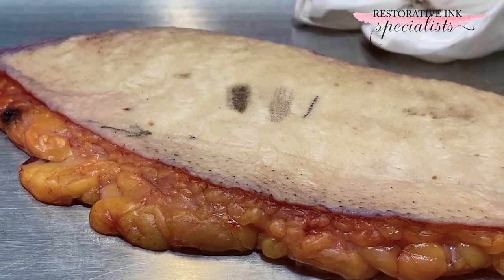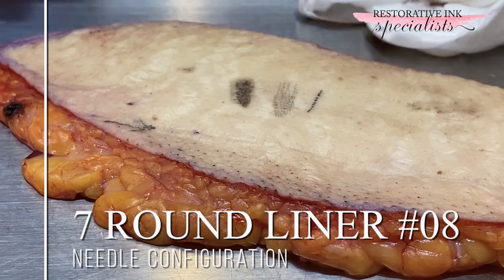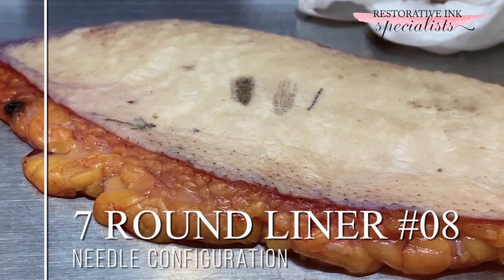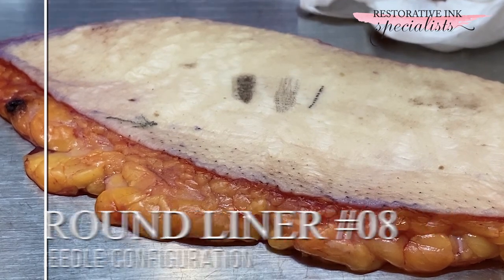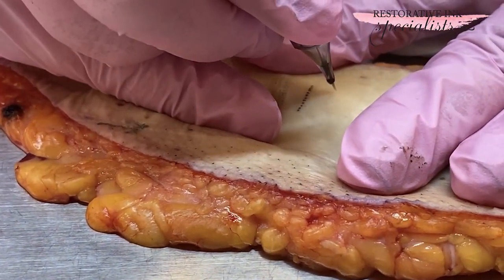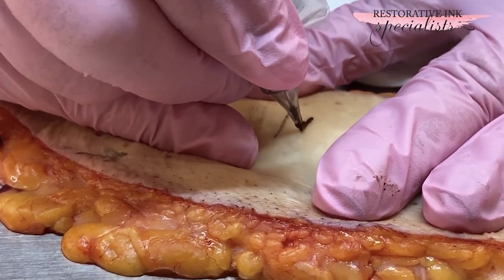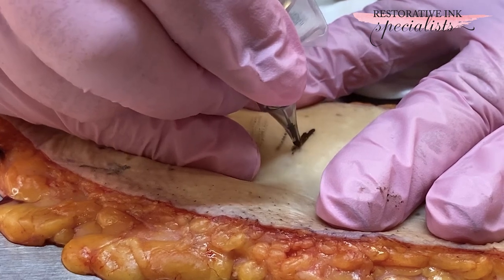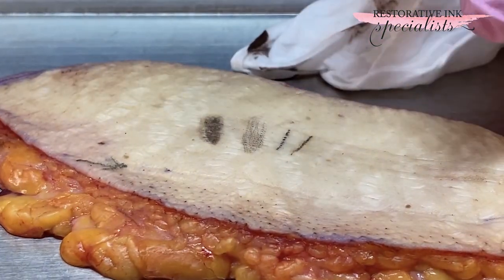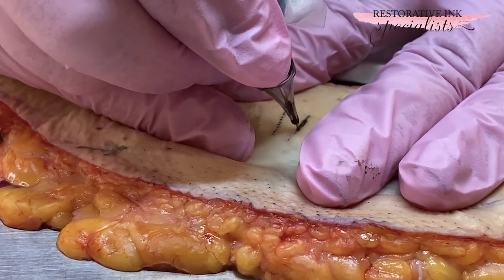Now this is a seven-round liner and it's an 08, so it's a skinny needle configuration. I'm just going to make a line here and go up. The smaller the needle configuration, typically the more concentrated the color will be.